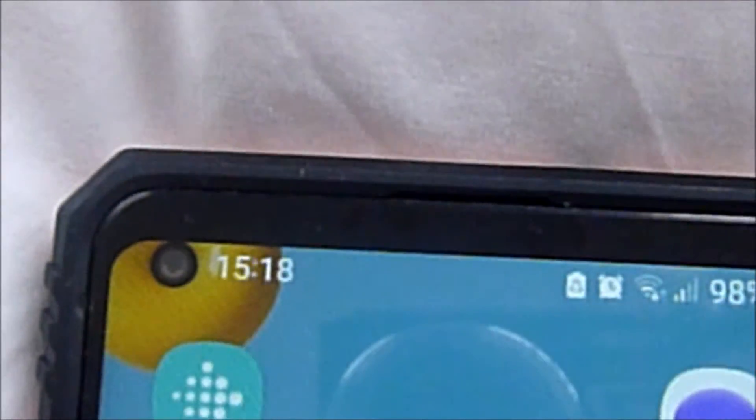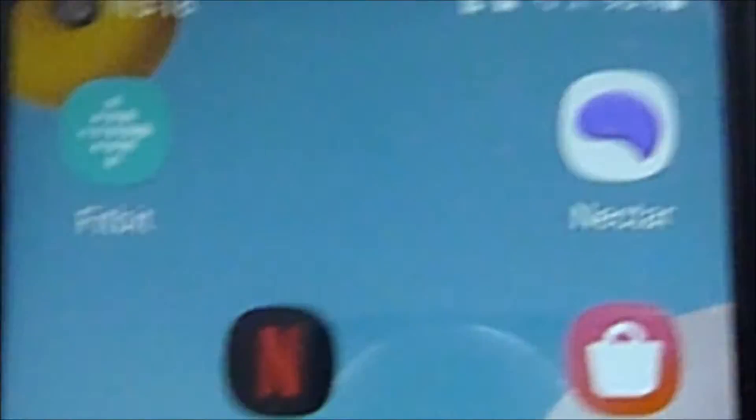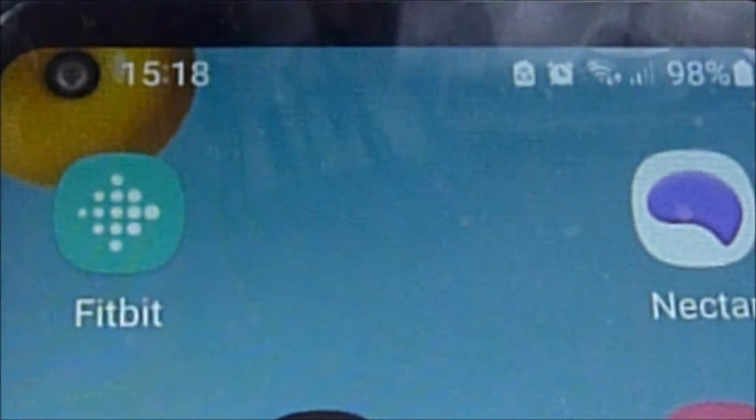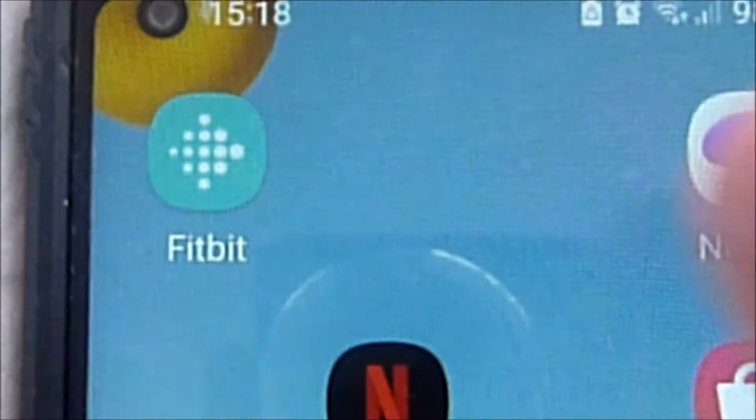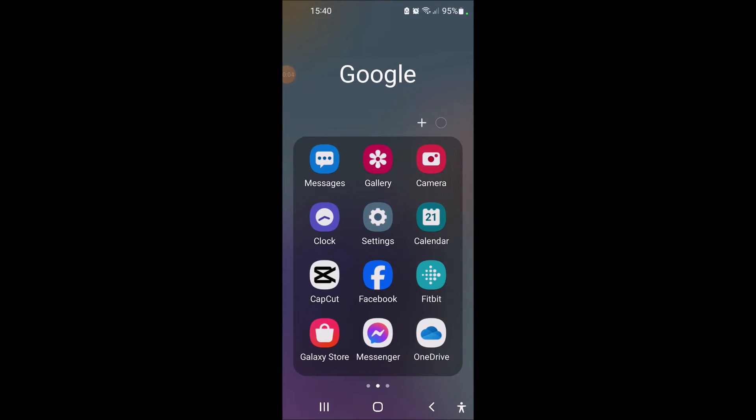What I'm going to do next, which is the final process, is to clear my data on the Fitbit app which is stored on my phone. We'll just move on over to my mobile phone — open up the Fitbit app.